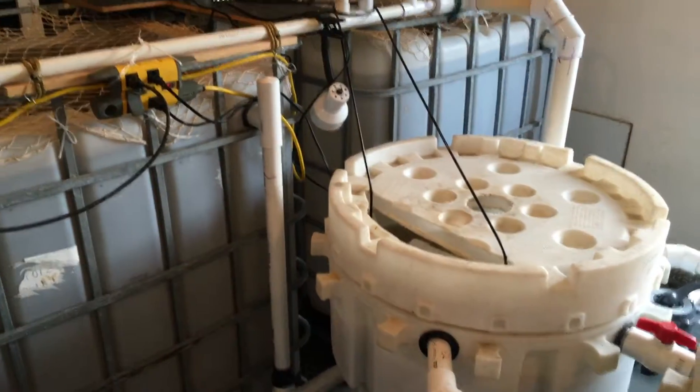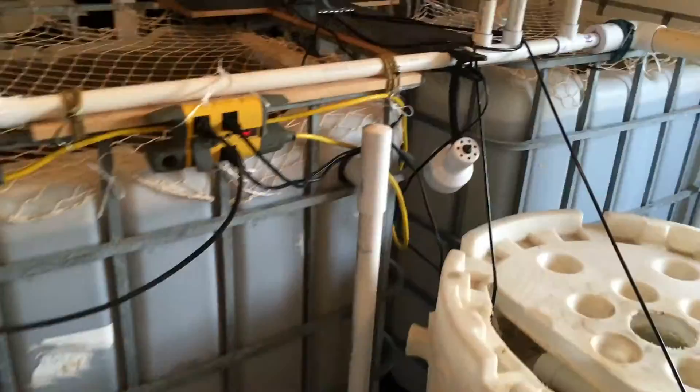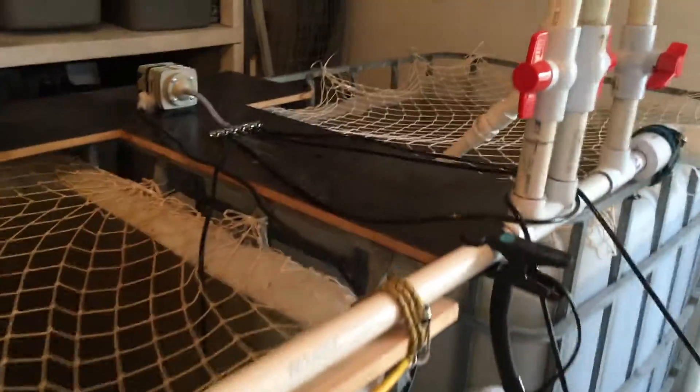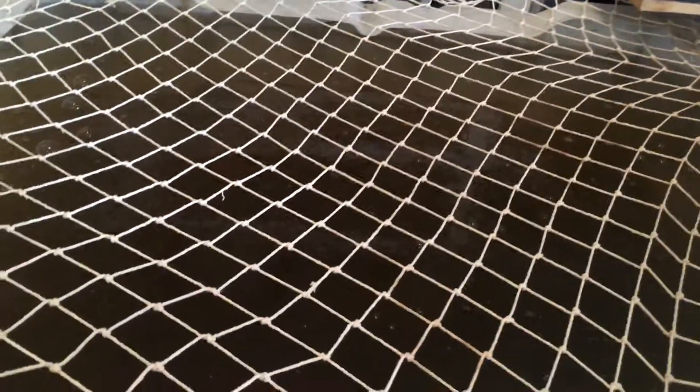This is the reserve tank. These two 330-gallon tanks are fish tanks. I have netting over them because the fish are now of the age where they're starting to jump. It's really cloudy outside and there's not a whole lot of light coming in, so with the glare you clearly can't see into the tanks. In addition to that, I'm having an issue with water clarity.